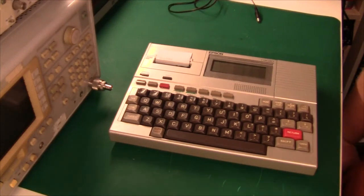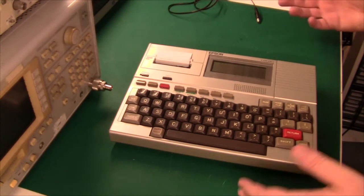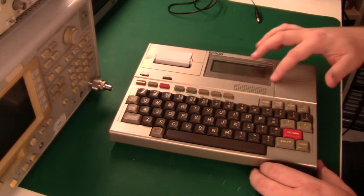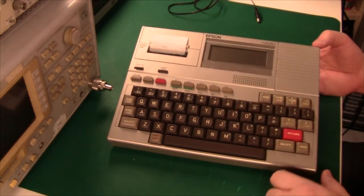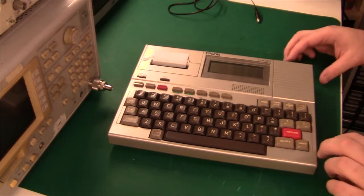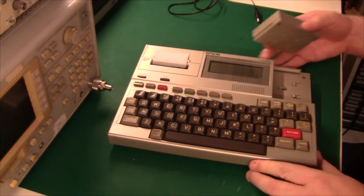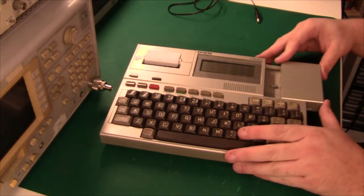Hi there and welcome. Today we're taking a look at the Epson HX-20, and this is the first laptop ever — it's pretty neat. It doesn't have a lot of memory but it has a very good keyboard and a fairly high resolution screen. On the left it has a little printer, and on the right there's a cartridge port that can be removed, and there was a small cassette recorder that could be plugged in here.